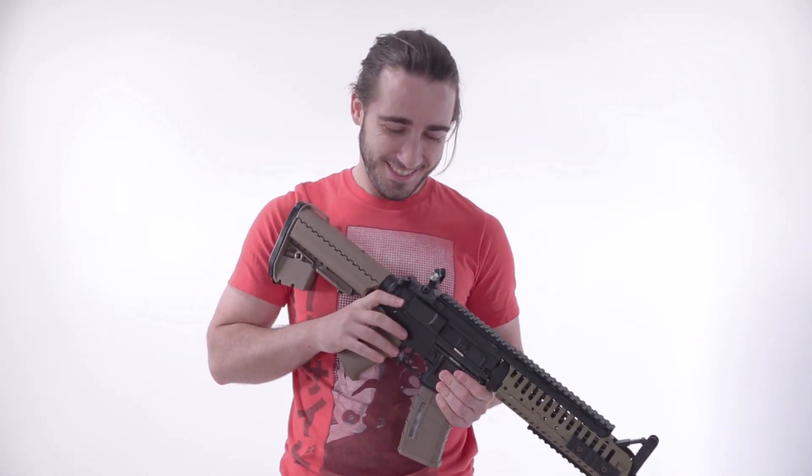Guess what time it is, boys and girls? Range time.